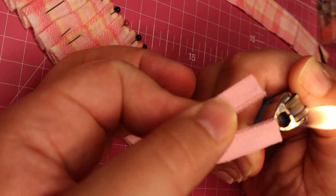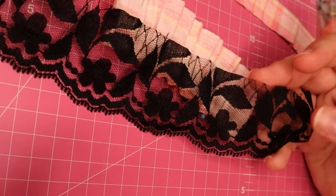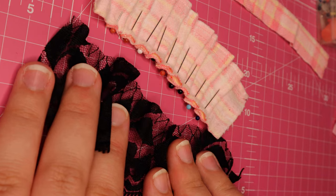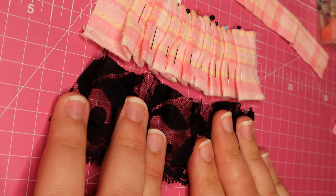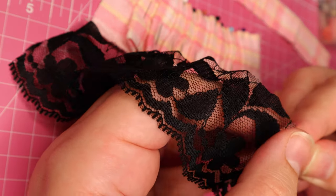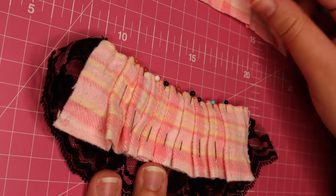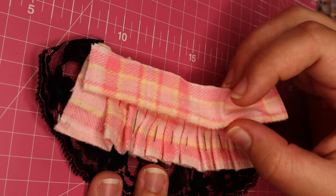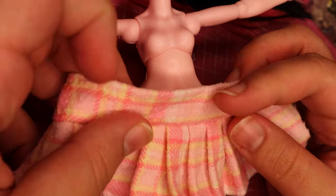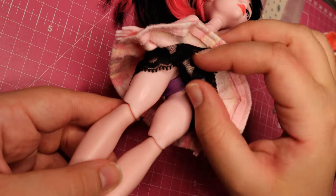I carefully heat seal the ends so it won't unravel. I decided to only use the black lace this time — as much as I love the poofy skirt, Draculaura's silhouette looked better with something more understated. So I run a gathering stitch through it and once it's sufficiently ruffled, I can sew both the skirt and the lace pieces to the waistband. The waistband was too wide on Draculaura, so I folded it double and sewed it down before adding the zipper and a ribbon to catch the crotch.